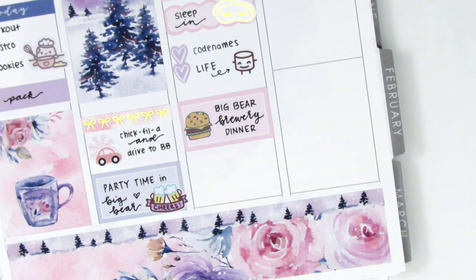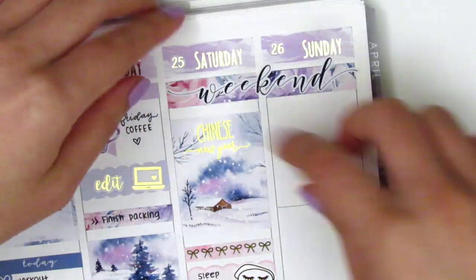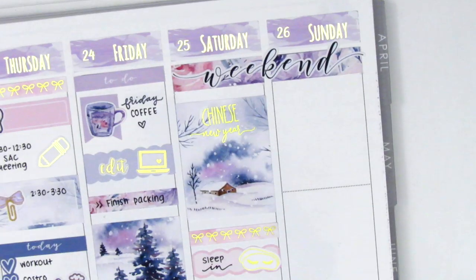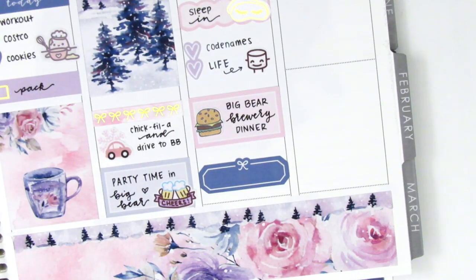At the very bottom I put down a quarter box and then I moved quickly to the top because I realized that I had this Chinese New Year script sticker from Chic Blossom Prints. I do wish it had said Lunar New Year because a lot of different Asian cultures celebrate the same New Year, so I would have preferred that instead, but this is the one that came with the sheet so I just decided to use it anyway.